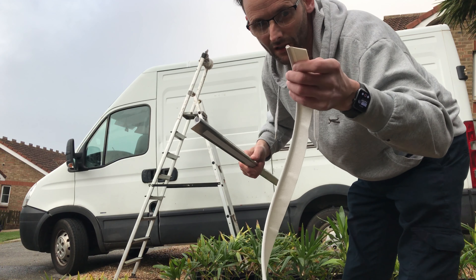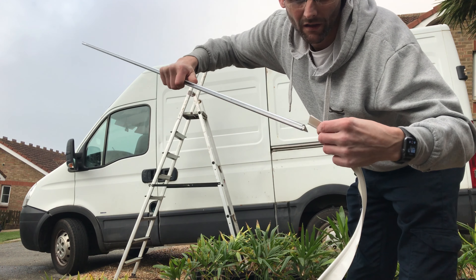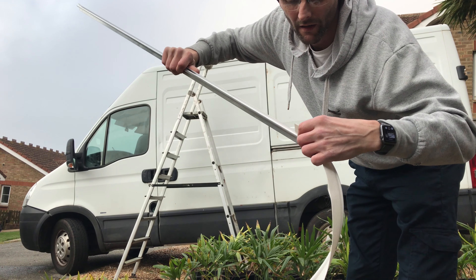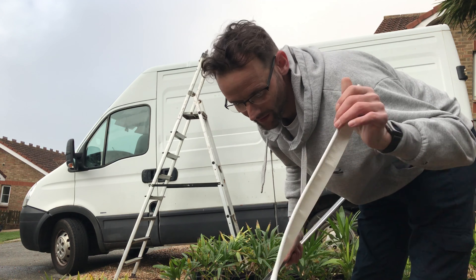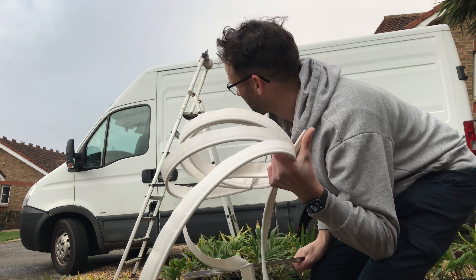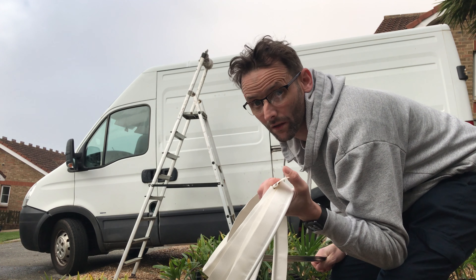Basically, imagine this is your awning — this is what gets sewn onto the awning. This just slides in here, like this, and that's it really. So you can buy this to make your own awnings with, and then sew this on and glue it, or you can buy your awning.